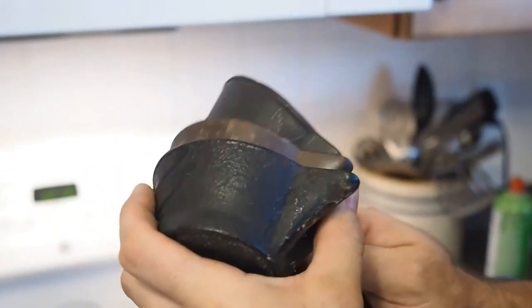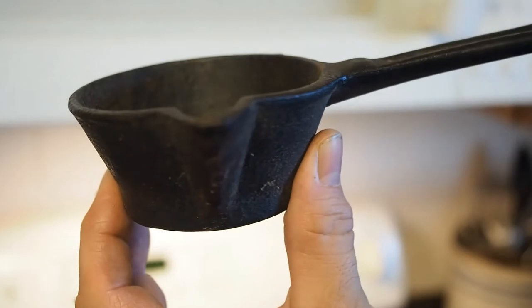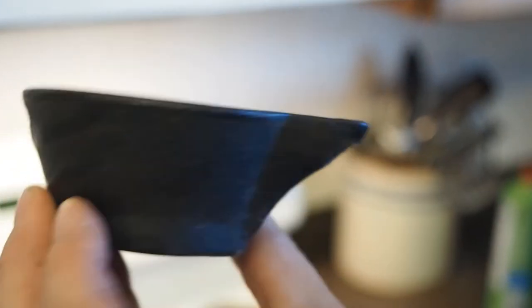One thing you can do with these — you can use them as individual muffin pans or popover pans. They work pretty good. You put your leftover batter in there and it puffs up nice, and it makes a really neat presentation.